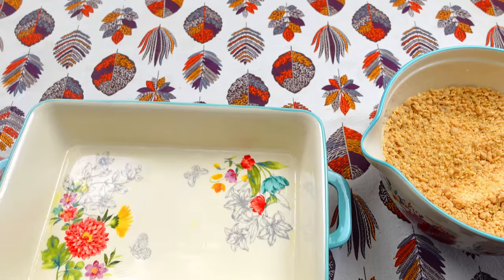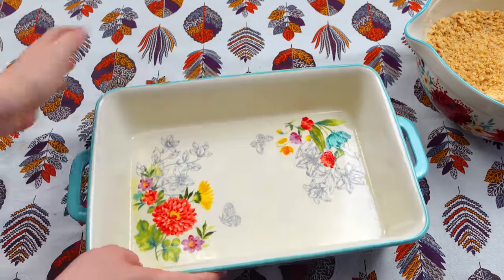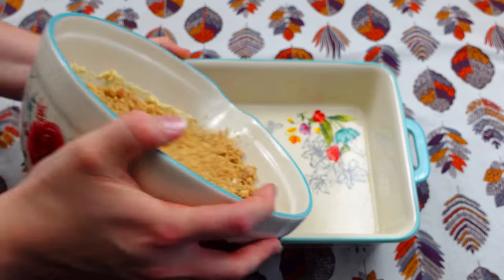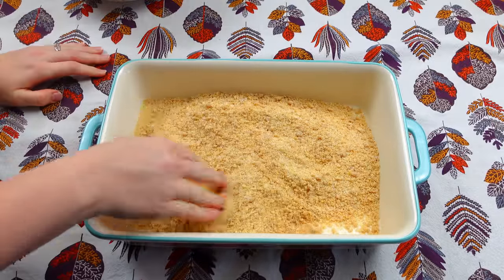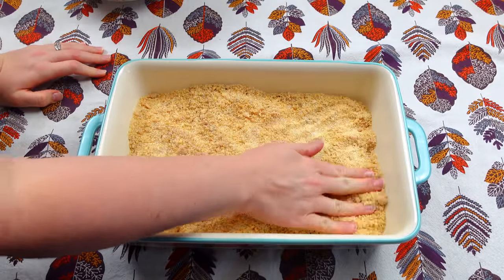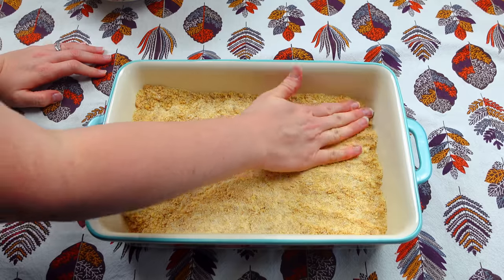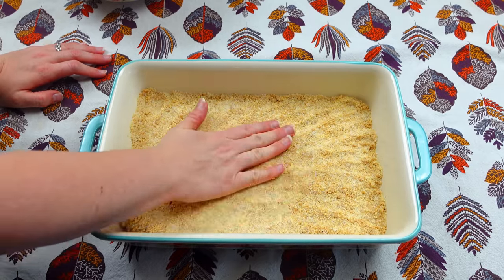I'm going to bring over a 9x13 dish that I have already sprayed. So I'm just going to place that right there. We're going to take our mixture and put this at the very bottom, make it nice and even, and I'm just going to press it all the way down — making a nice little crust here.